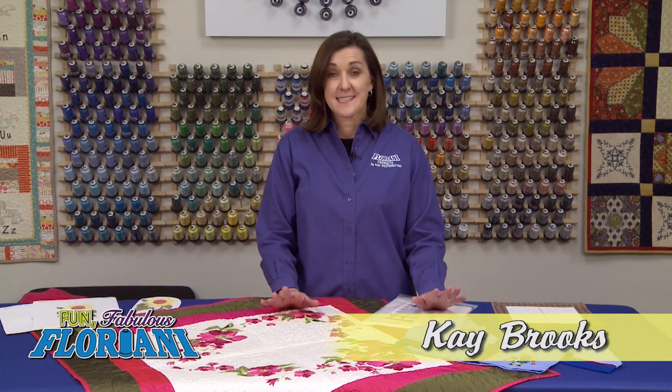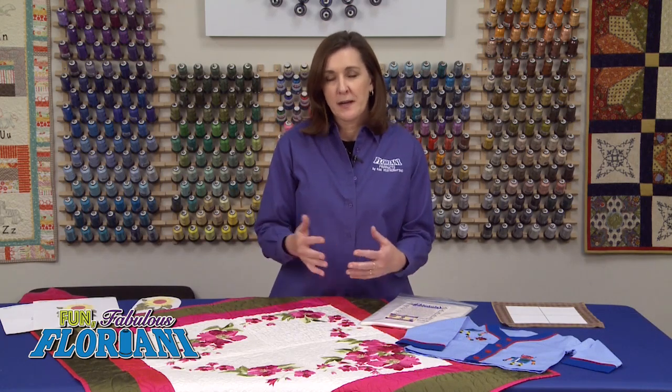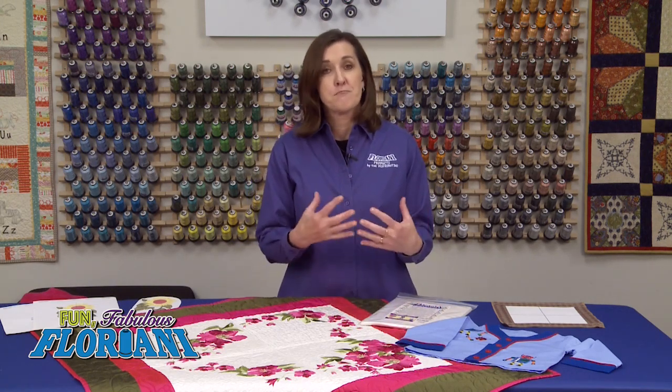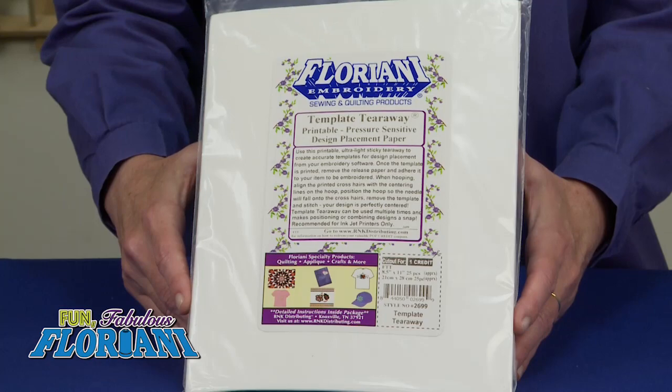Getting our designs exactly where we want them, getting them placed on our garments, on our quilt blocks, on our table runners, whatever project we've got going. Getting our designs placed correctly is something that's important to all of us, and I have a product here that's going to help you be more successful. The name of this product is Template Tearaway, Floriani Template Tearaway.